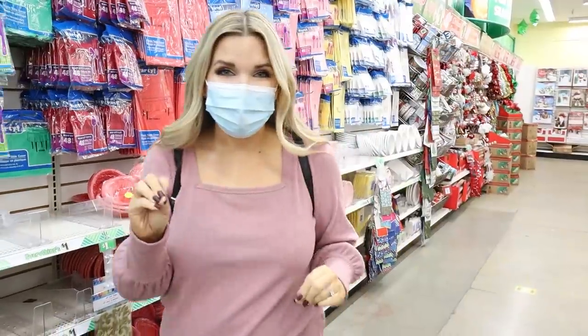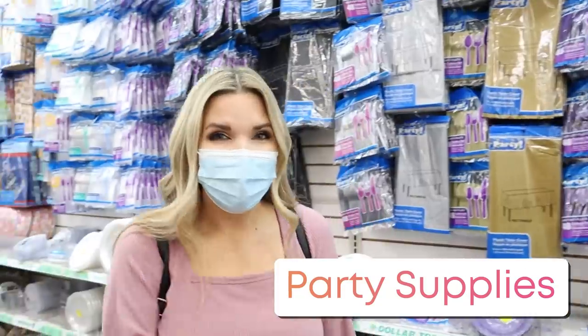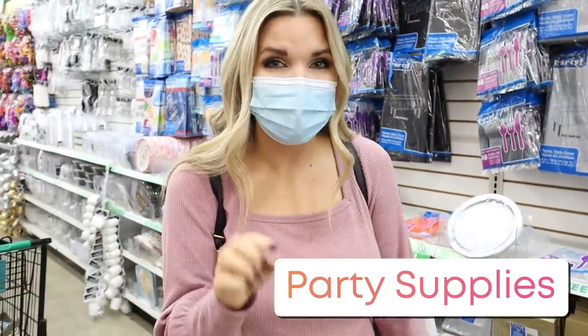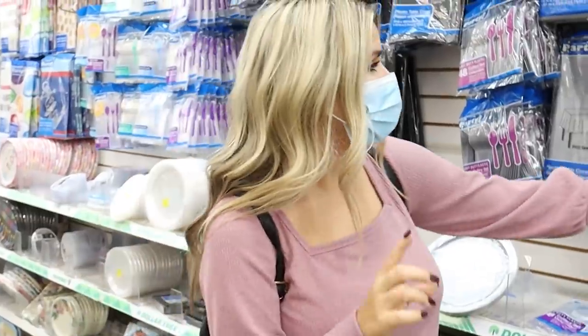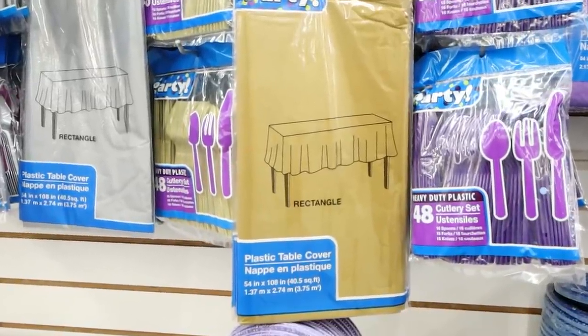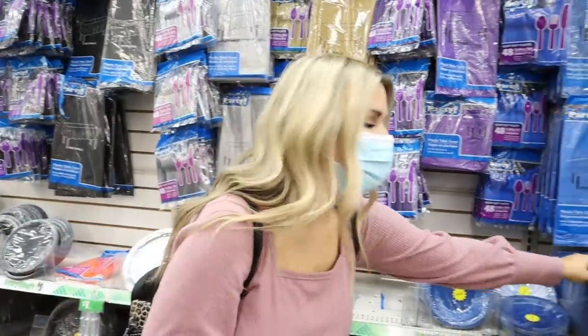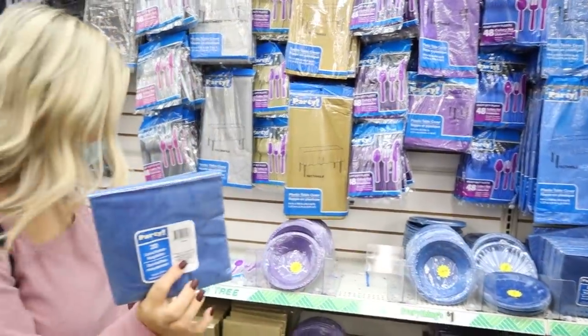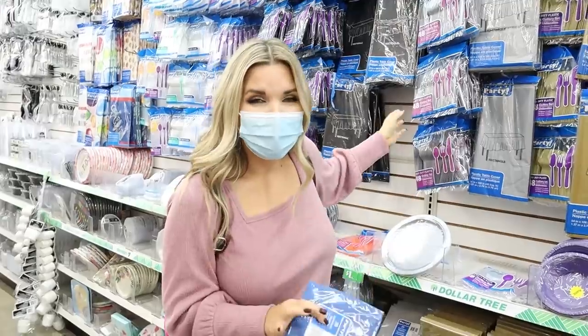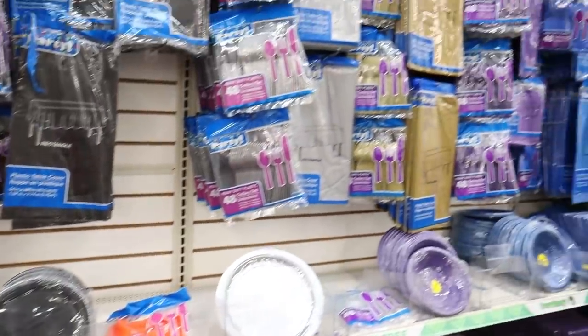Another thing I always get is the party supplies at Dollar Tree. I don't get everything here, so I'm going to show you the things I like to pick up. I love their little disposable plastic table covers — great for a party, you can just get rid of them at the end of the night. I also love the party napkins; great quality. I pick up the paper plates too. The thing I don't buy is the silverware — it breaks pretty frequently, so I'll just buy that at Walmart.